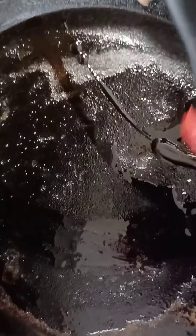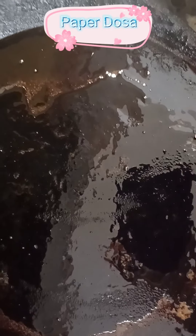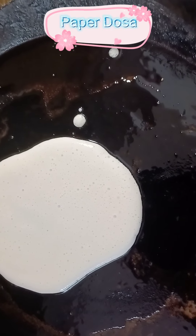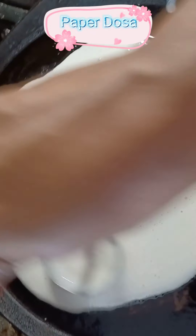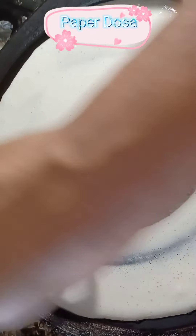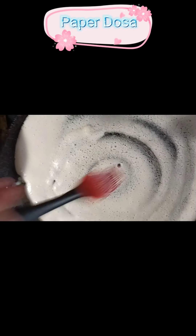Now let's take dosa batter which I already prepared before and fermented overnight. Take a big dosa pan, apply oil all over the pan. Let's make paper dosa or thin dosa first — take three big spoons of dosa batter, add to the pan and spread all over the pan till it fills the base, and make it a thin dosa.